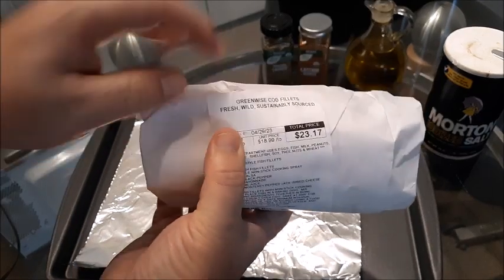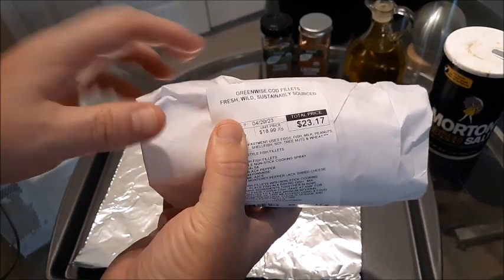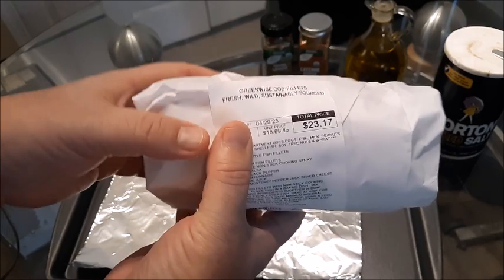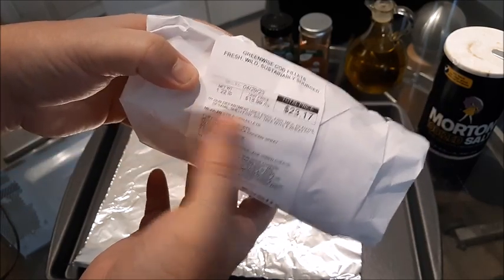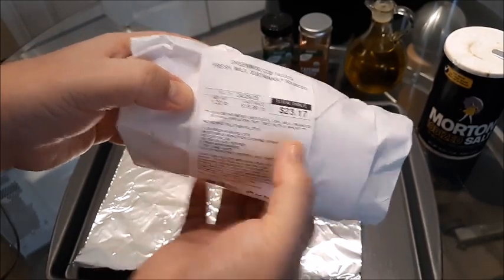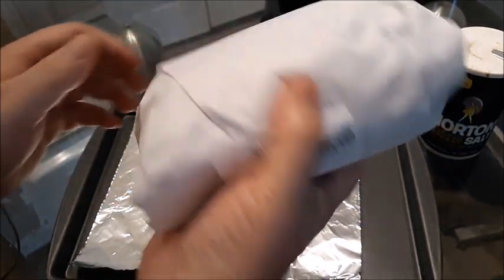As you can see here, I got the wild caught at Publix. It's about $18 to $20 per pound in 2023 — can you believe inflation? So I got a pound and a quarter, and it came out to $23 just for this amount.